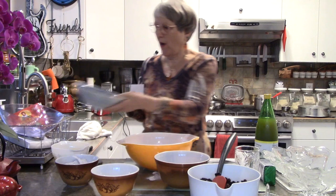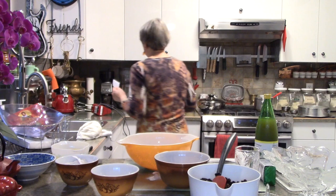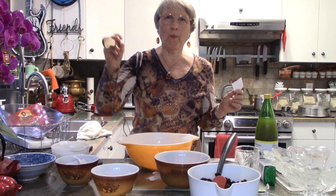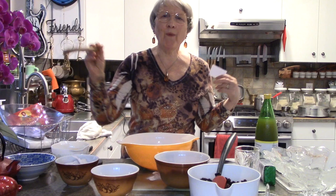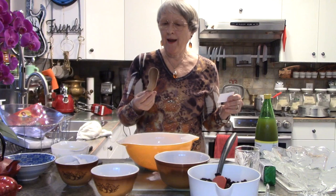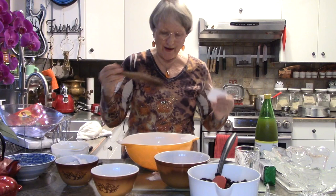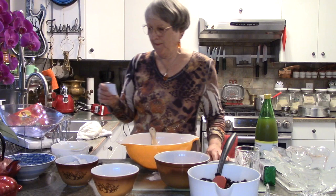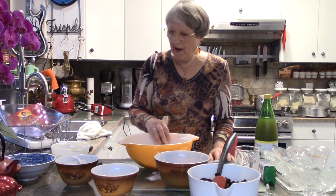200 grams of almond flour. I need another little stir spoon — I like this one. This older couple out along the creek gave it to me — he makes these things and it's just a wooden spoon but the shape of it is great, and I will always remember when I use it. So we've got almond flour — 100 grams in the single recipe, doubled to 200.